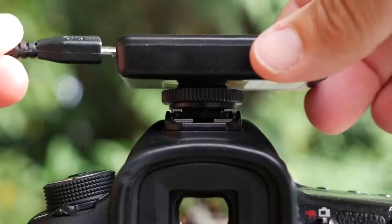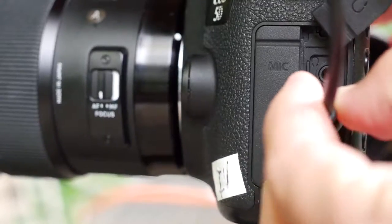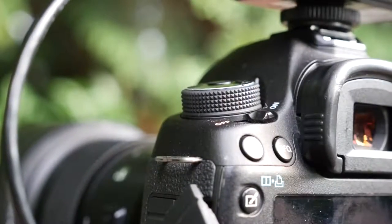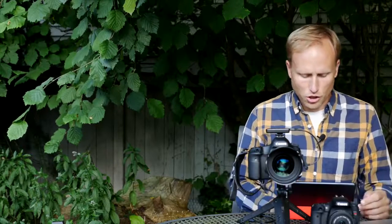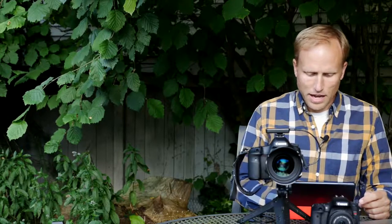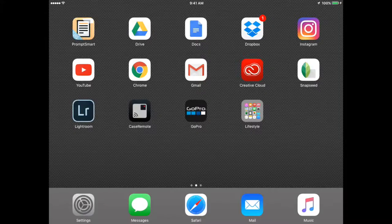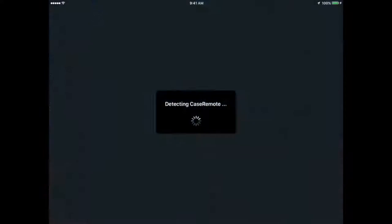So it sits in the hot shoe, you plug it in, turn it on, and turn your camera on. Once that's all set, you launch your Wi-Fi selector and choose the hotspot created by the Case Air remote. It creates its own hotspot — you don't need a data plan, you don't need to be in cell phone range, you can be anywhere in the world. You connect directly to it.